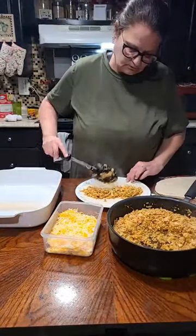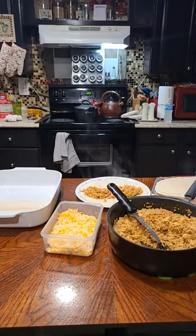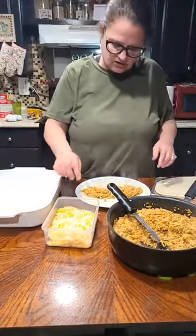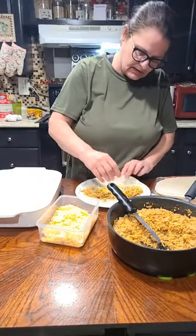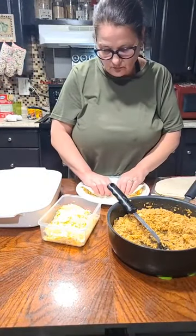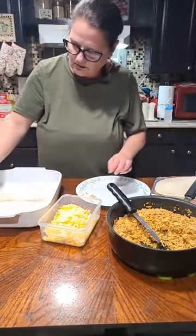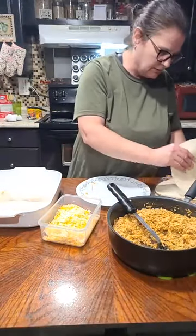Laura said, what is that filling? It's chicken and rice with taco seasoning, and then I'm putting the four-blend Mexican cheese on it, and I'm rolling it up. That's what I'm making my enchiladas out of. I'm making chicken and rice enchiladas. Get up in there — just get up in there. It ain't got to be perfect.